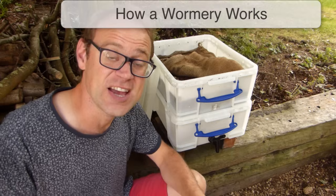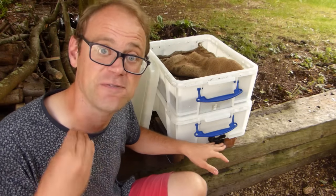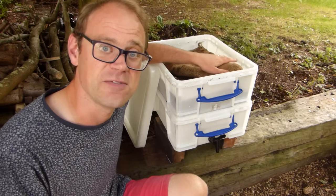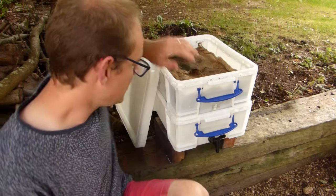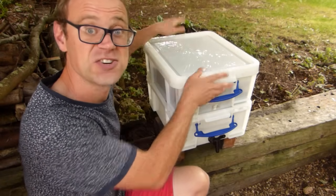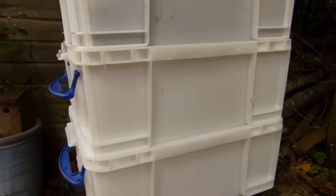A wormery is typically made up of at least two compartments. The bottom compartment is where the liquid collects, which can be drained off to use as a liquid feed for your plants. The top compartment is where your worms will live; it's also where you will add your kitchen scraps to feed them, and where your compost or worm castings will be made. The lid keeps everything from drying out or getting flooded during a rain shower. Our wormery uses three compartments, providing an additional tray that makes it easier to collect the worm compost.